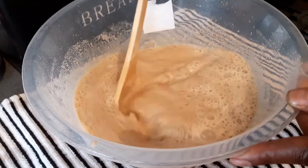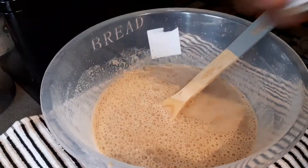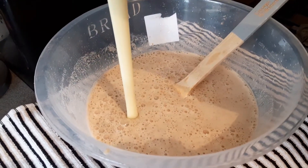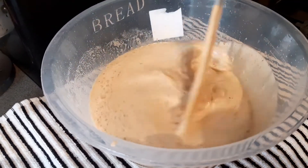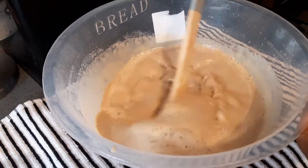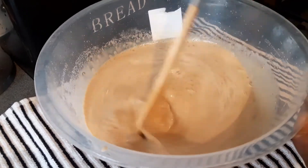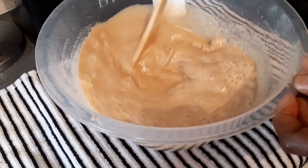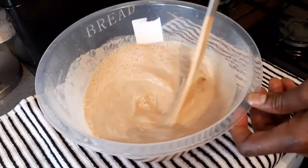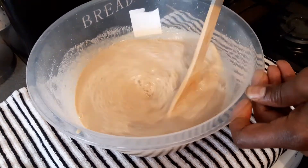So this is the way we make Guinness punch. Now I'm adding some tin milk — condensed milk — to sweeten it. See there? Some Guinness punch, sweetening it now. It's not a long thing — just some Guinness punch, quick and easy. Somebody told me they wanted to see me make a Guinness punch, so I decided this morning I'm gonna make it.